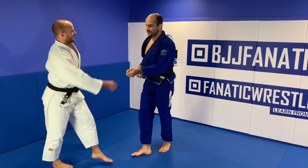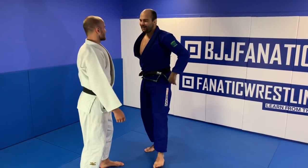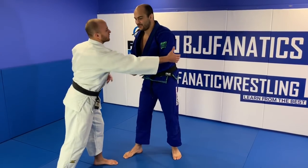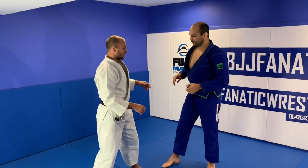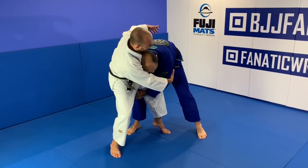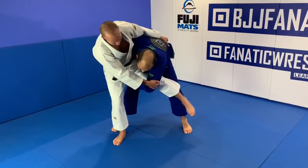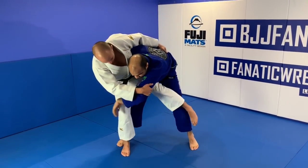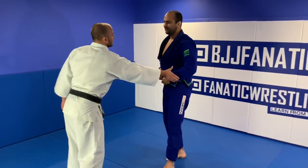You take advantage of the gi by pulling the sleeve up. But even in no-gi that's fine — you can still grab here and pull the arm up. One more time: even in no-gi, you just grab the tricep and try to reach that back leg. Don't reach the first one because you can still get countered, but hooking the second leg works. And if you have a gi, that's even better.